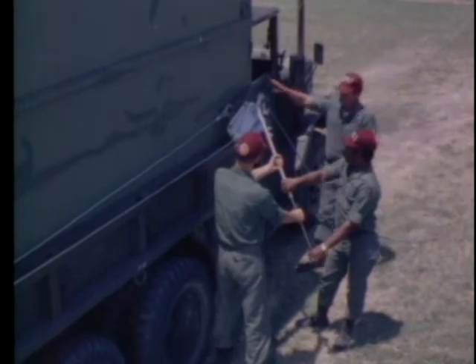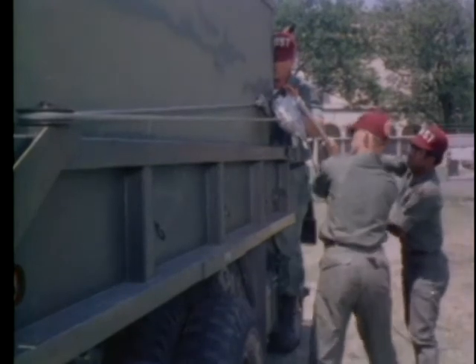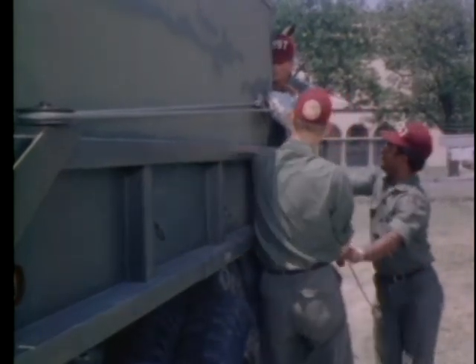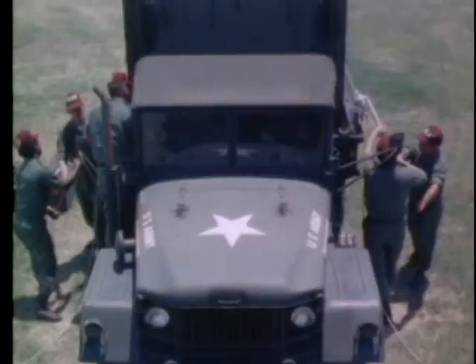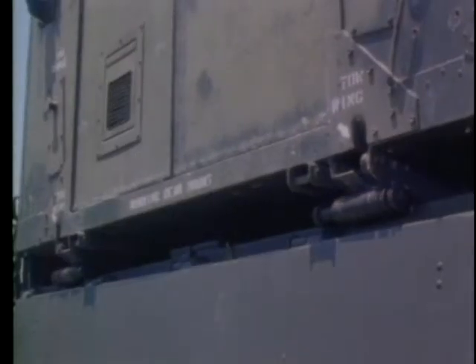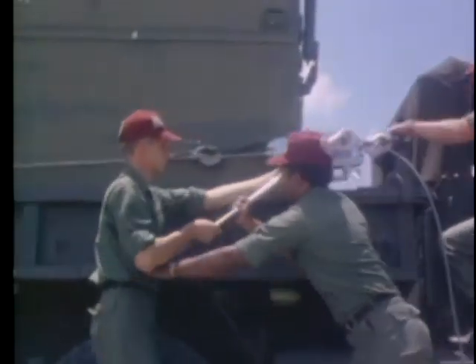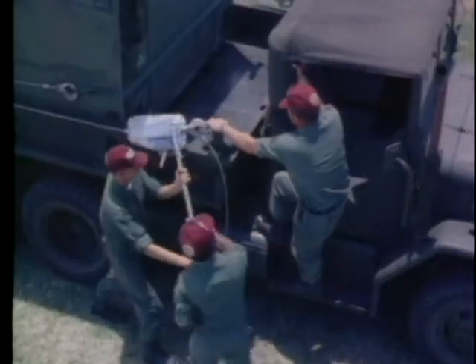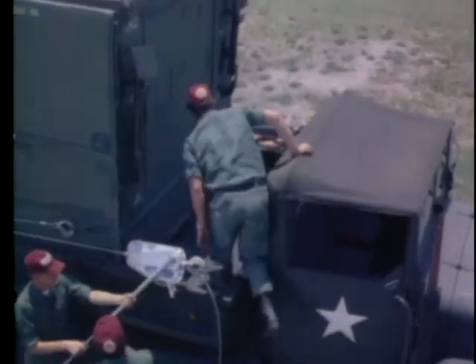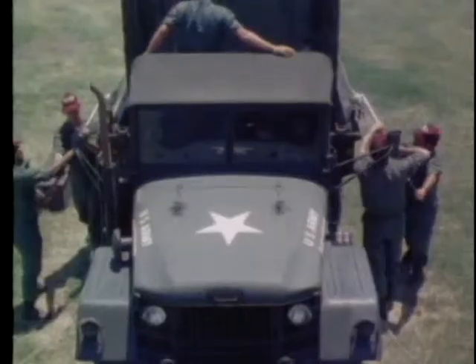The non-commissioned officer in charge coordinates the team's action as they operate the grip hoists in unison on both sides of the truck. The ward container is moved to the rear of the truck bed as the team members operate the hoists. The non-commissioned officer in charge directs the team's action from the truck bed, moving the ward container toward the rear of the truck.